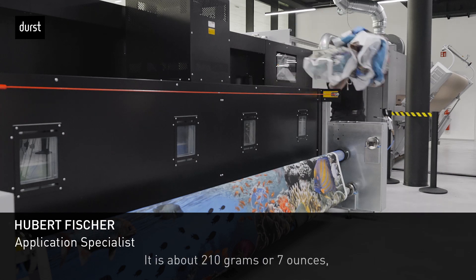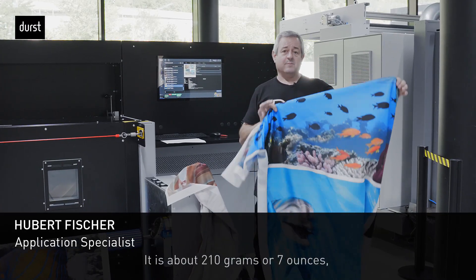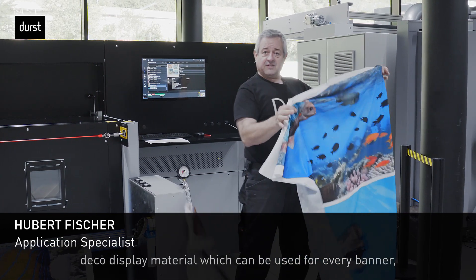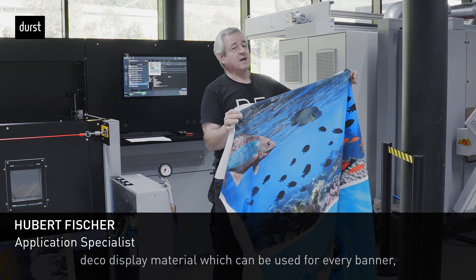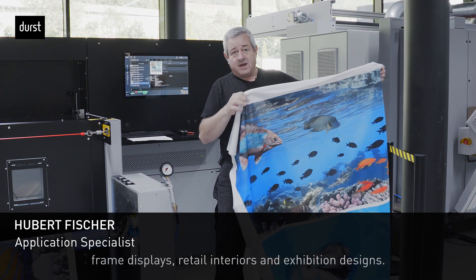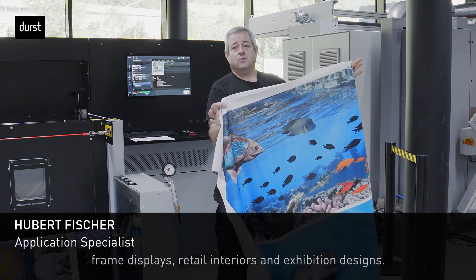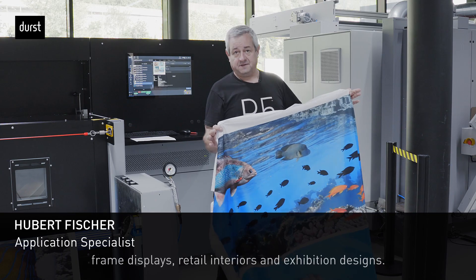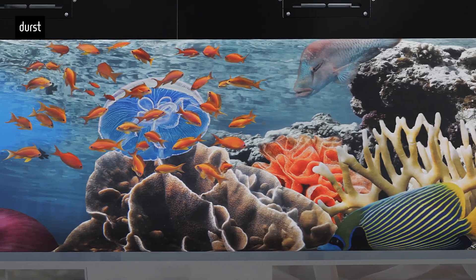It is about 210 grams — 7 ounces — a deco display material that can be used for every banner, frame displays, interior retail, and show exhibition designs.